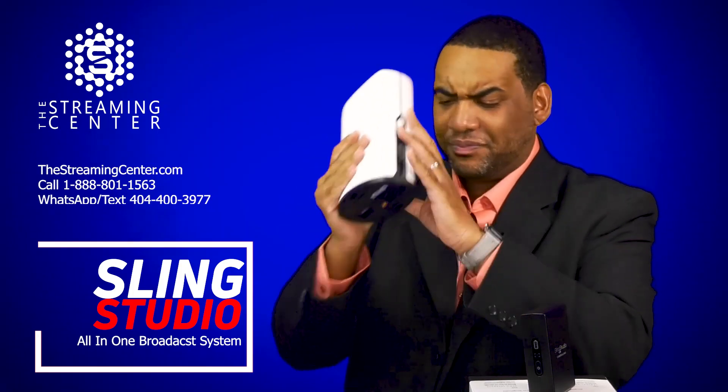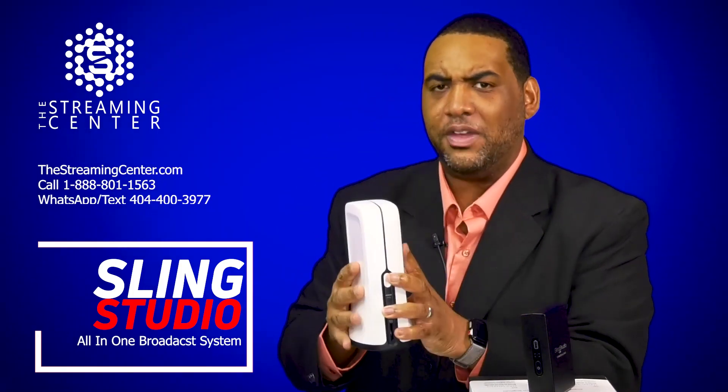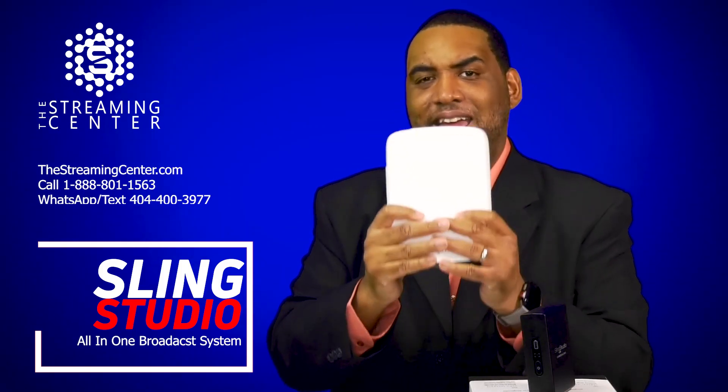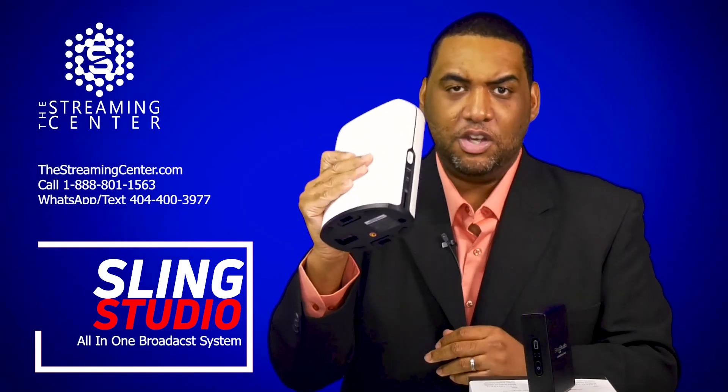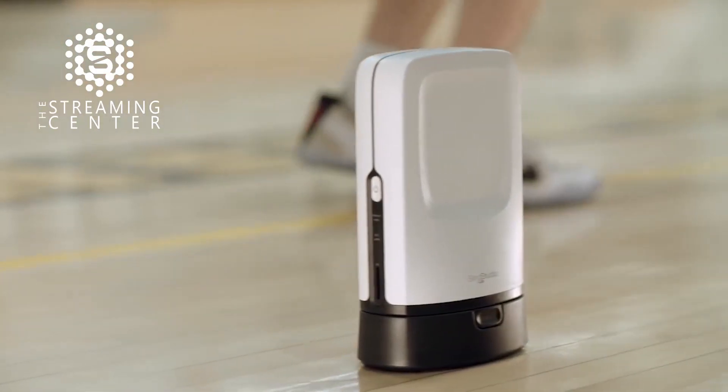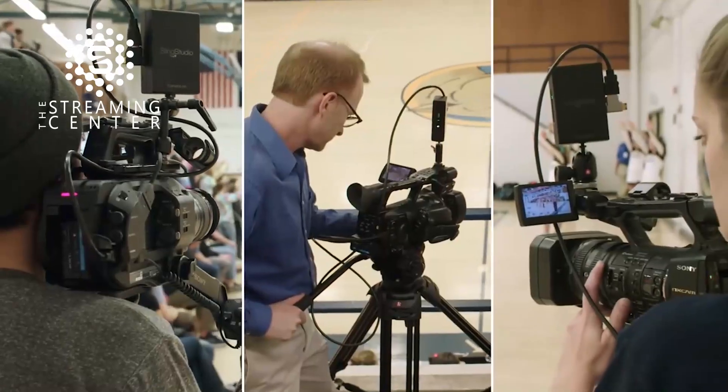So this is the Sling Studio Hub — this is a beautiful thing. This device by itself will let you do up to 10 cameras. So if you buy the Sling Studio Hub, you literally can broadcast up to 10 cameras with this device. Let me show you how you'll do it — there's a couple of different ways.